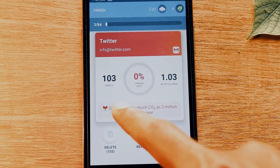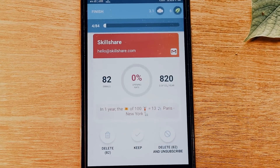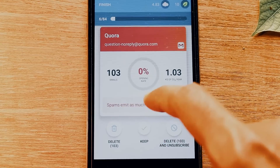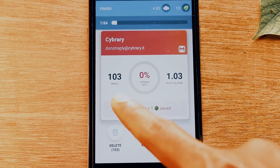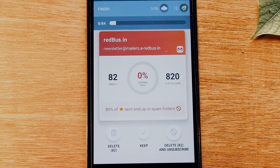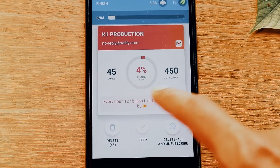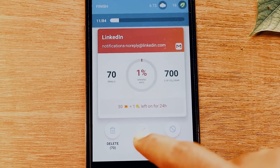Once you swipe right to delete and unsubscribe, you will never get that email again from that particular company. It is very useful and so simple to use — it's almost like Tinder, swiping left and right. Share this video with people who have a cluttered inbox.